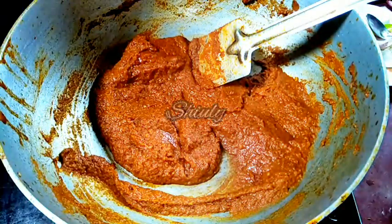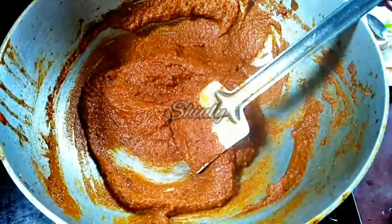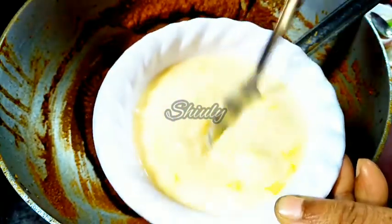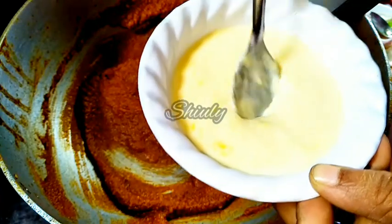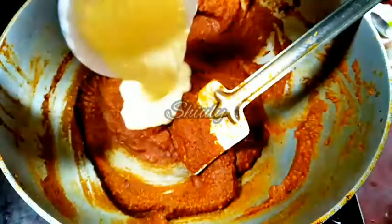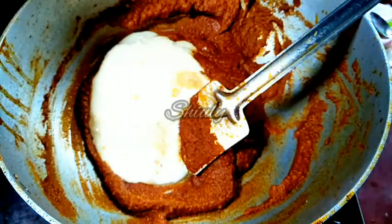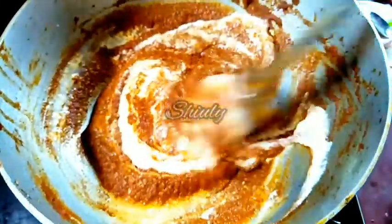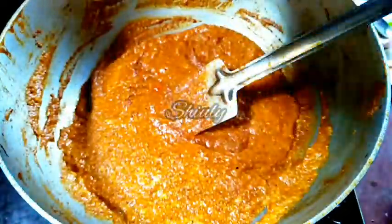The mixture is nicely dry but oil has not separated yet, so now we add the malai — that means cow milk cream. I have half a cup of cow milk cream stored for three days from our home cow's milk. Do not use frozen malai directly — bring it to normal temperature first. The milk cream will thicken the gravy and also release ghee from itself, giving us a nice texture.